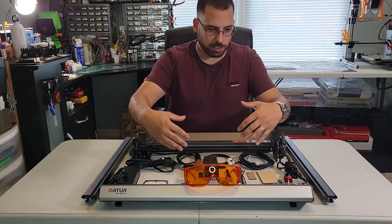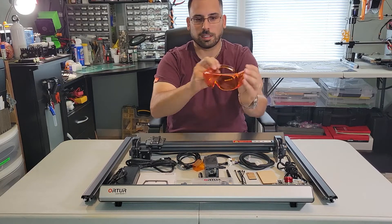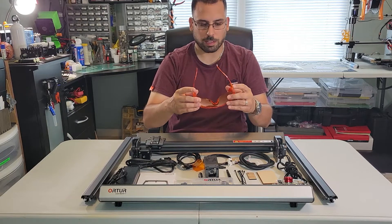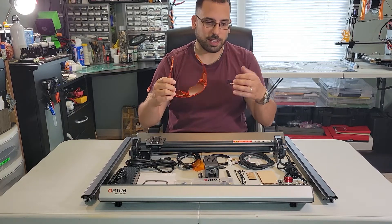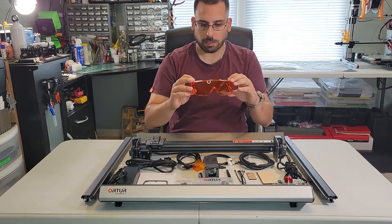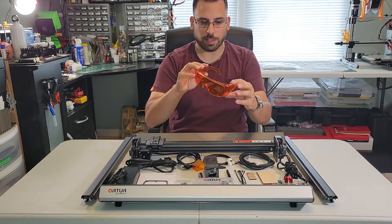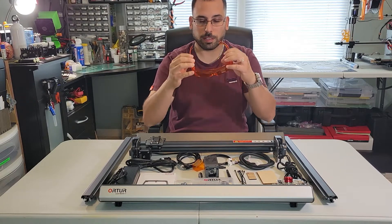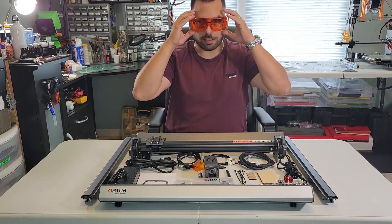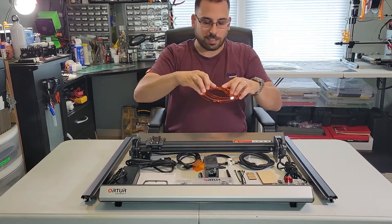Starting up here, going from front to back — they send you a nice pair of glasses. I have my own pair that I wear; I bought them off Amazon. I'll link those down if you'd like them. I like them because I wear glasses and they fit over my glasses very well. But these included ones look really nice — they have side protection here, which some don't have. They fit over glasses pretty well, so if you wear glasses you shouldn't have a problem. They look pretty cool too.